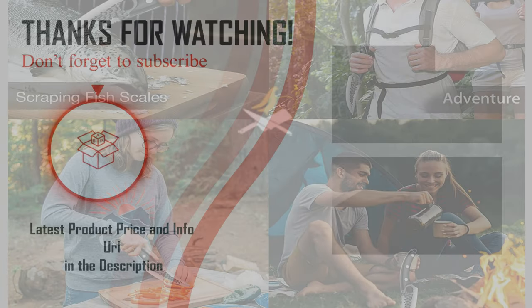Hopefully you can choose your best fish fillet knife from our list. For more information about the best fish fillet knife, check the link below in the description. Please don't forget to subscribe to our channel BPA. Thanks for watching. Have a good day.